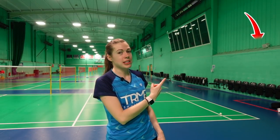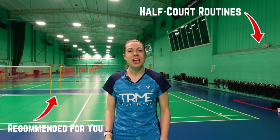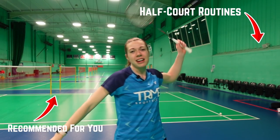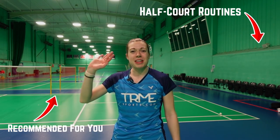Here's our half court routines video, and if you've already seen that, why not check out this video here. And that's it for today's video — if you've enjoyed it please give it a like, smash the subscribe button, and share it with a friend who you're going to try these half court games with. See you in the next one.